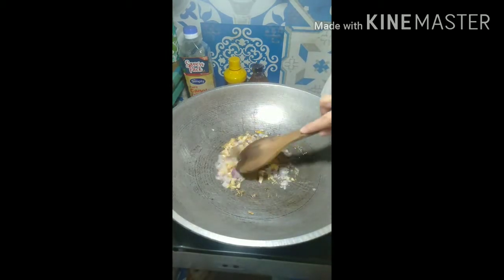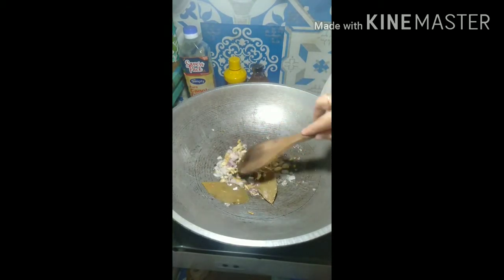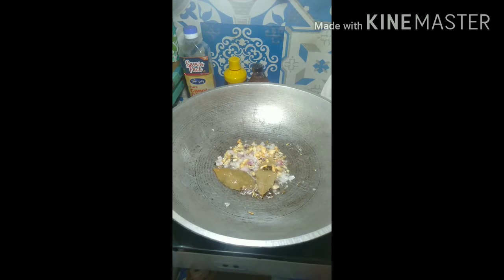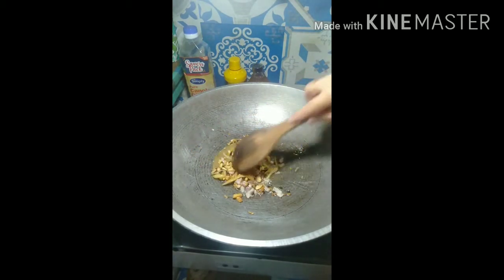Put two pieces of laurel leaves and then a little bit of black pepper — whole corn black pepper. And then the dried banana flower, that's a good combination for an adobo dish.